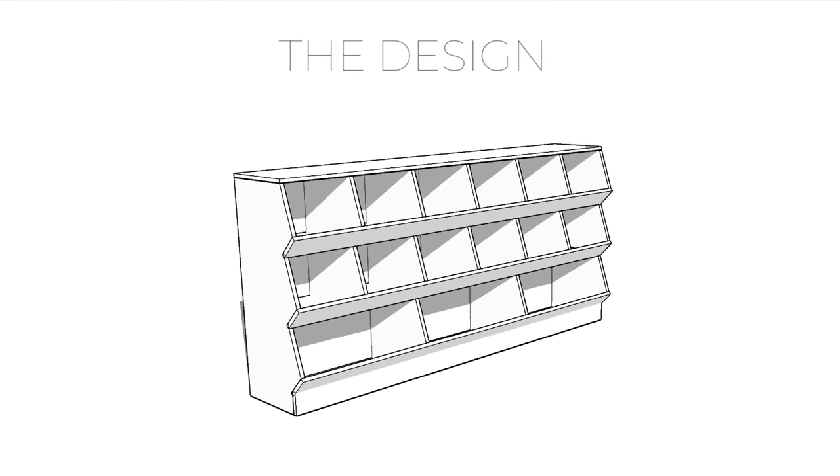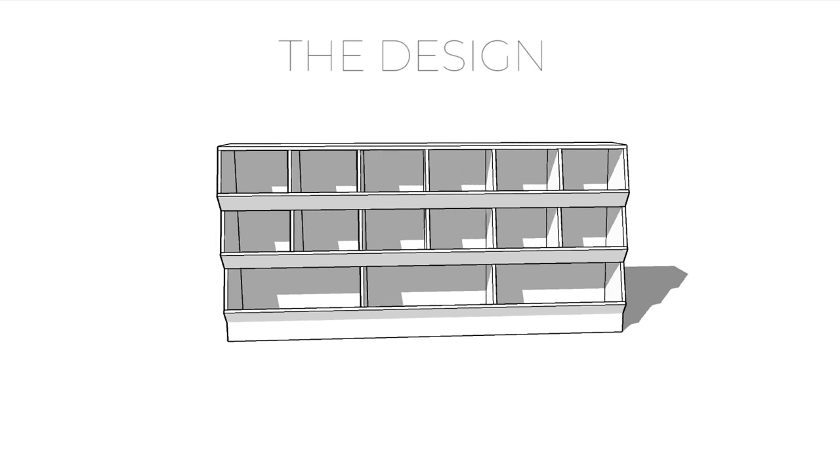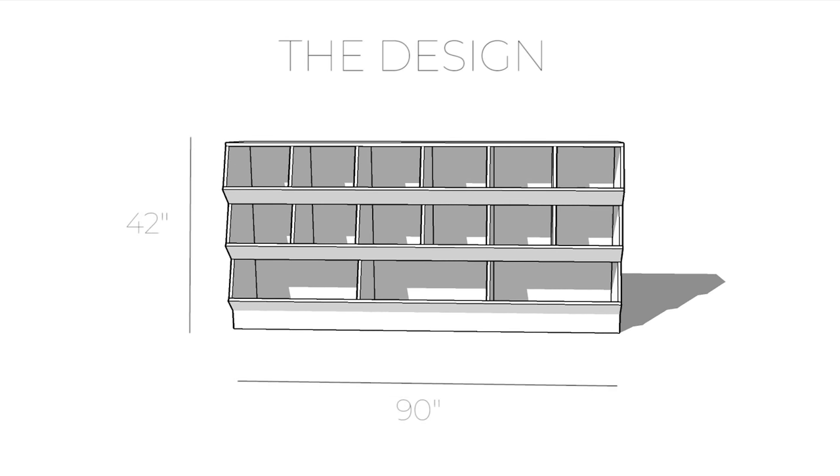As with most projects, this project started with a design that I put together in SketchUp. My friend sent me some measurements and roughly what he was looking for, so I based the design on his ideas. This toy box is huge — it's 90 inches long by 42 inches tall and serves a multitude of functions. Obviously it holds a lot of toys, but it also acts as an entertainment center for gaming systems, a DVD player, and other electronics.